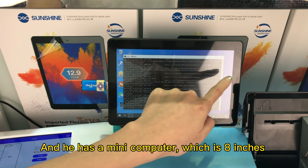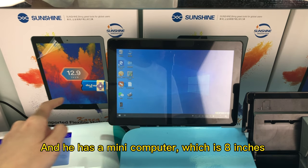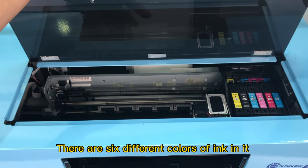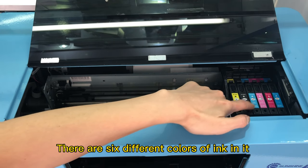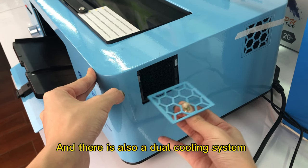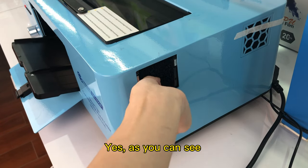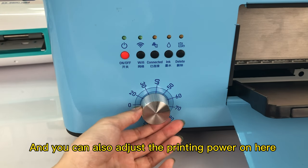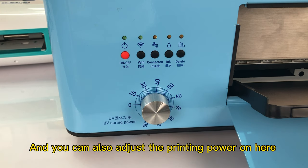It has a mini display which is 8 inches and is very easy to operate. There are 6 different colors of ink in it. And there is also a zero cooling system. You can also adjust the printing power on here. That's all for the introduction of the printer.